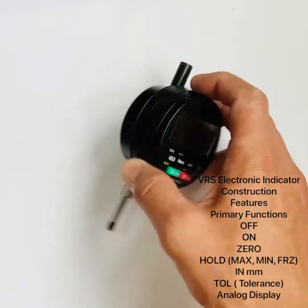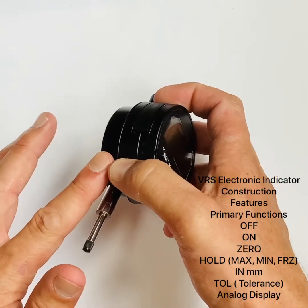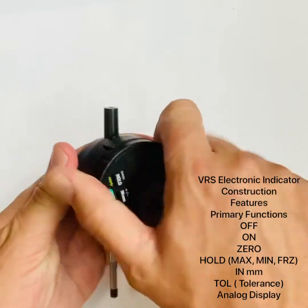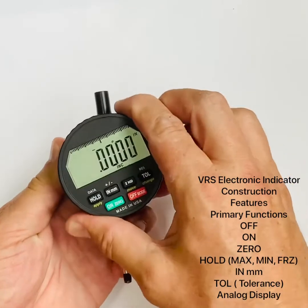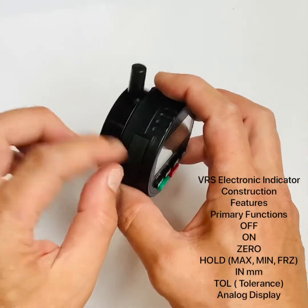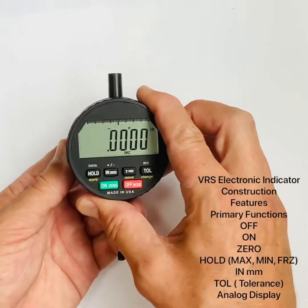The body is machined from aerospace aluminum — very nice and compact — with 270 degrees of rotation. There is also an O-ring that doesn't connect the bezel but helps keep contamination out.